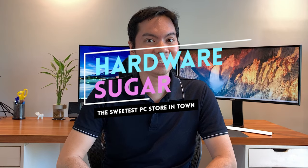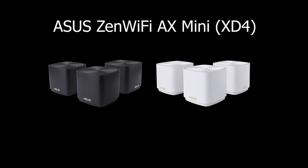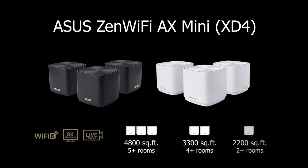If you watch the channel often you know that I'm not a big fan of mesh-based or pod-type routers. But I'm going to have to eat my words now because ASUS lent us the ZenWiFi AX Mini. It's a two-pod package and it has restored my faith in what a mesh network, what a pod-type router can do.